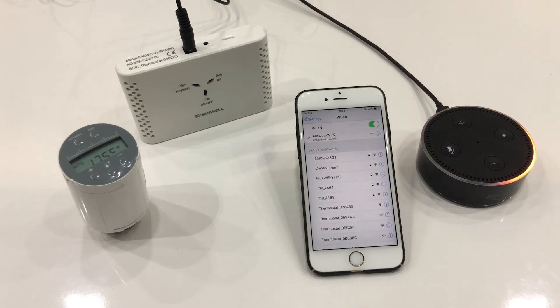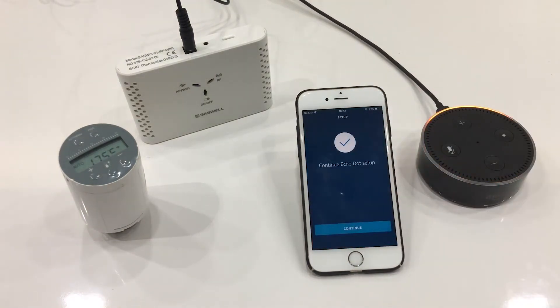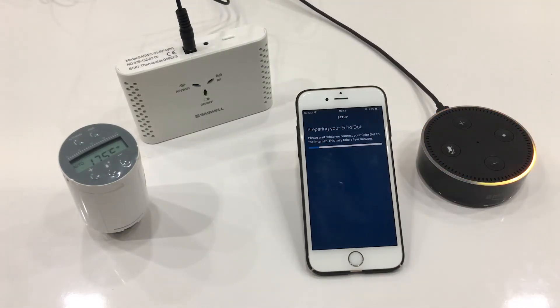Now go back to the Alexa App. Continue. Link to your Wi-Fi network. This device is ready.